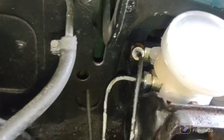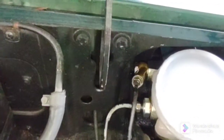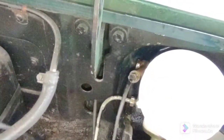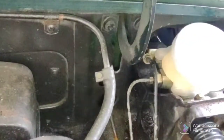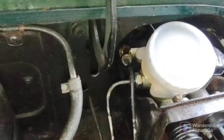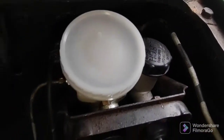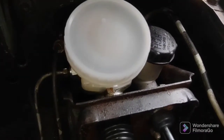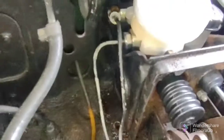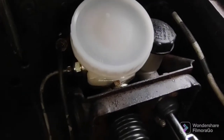It's going to drip out, but you have plenty of time to get your lines on before the master gets too low, so don't sweat it. I had the cover on, filled it all the way - you can get these two lines on plenty of time before the master runs low and you get air in it. If you didn't bleed it, that's fine too - you can take your time since there's air in it already.